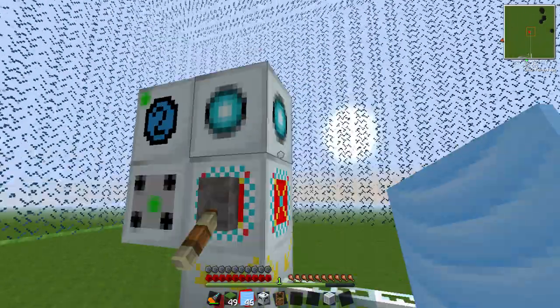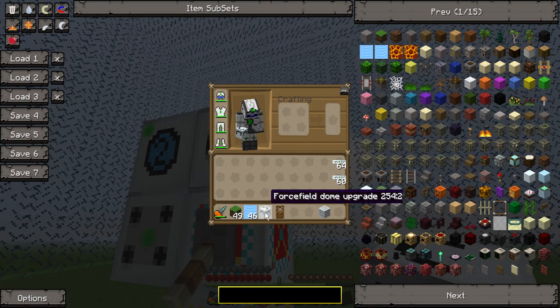I'll show you this upgrade as well. It's called the dome upgrade — the block is called forcefield dome upgrade.